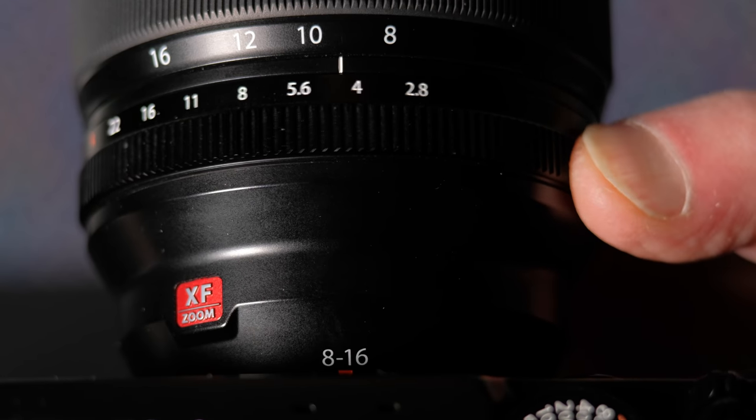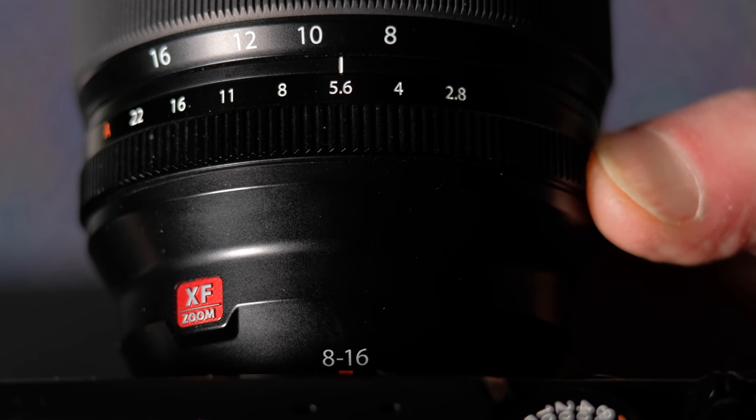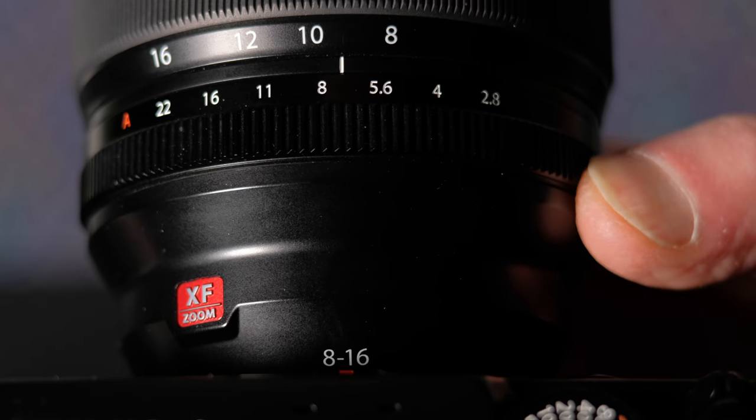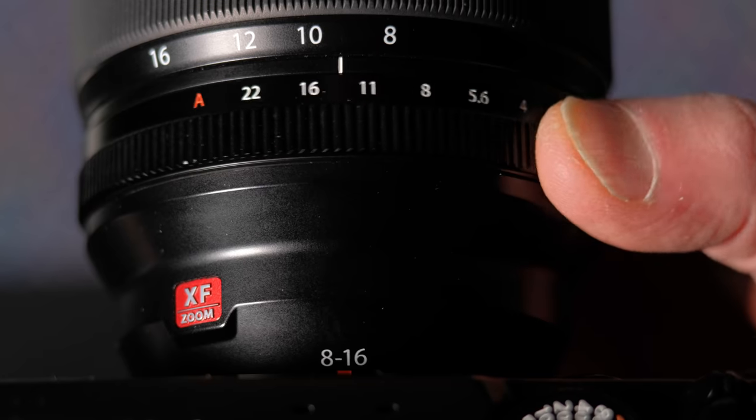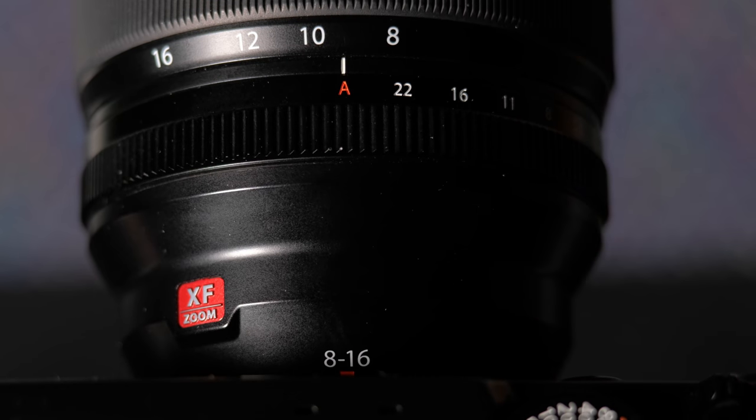All three lenses have a stepped aperture ring — f2.8 to f22 for the 14mm and the 8-16mm, and f1.4 to f16 for the 18mm. The aperture ring has an A position, which signals to the camera that you want it to set the aperture. That's also called shutter priority, unless the shutter dial is also at A, which puts the camera in program mode. Only the 18mm has a key that you press when accessing or exiting the auto mode.